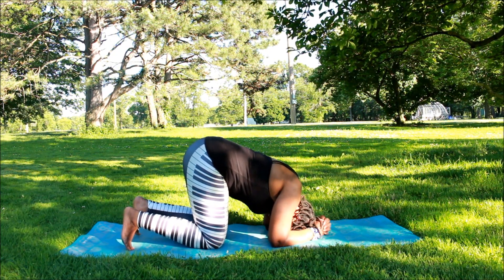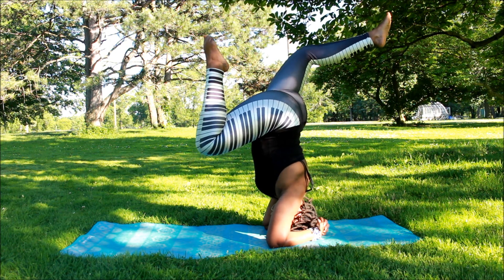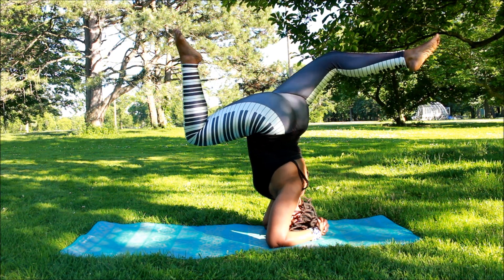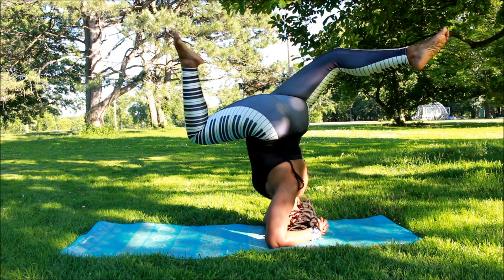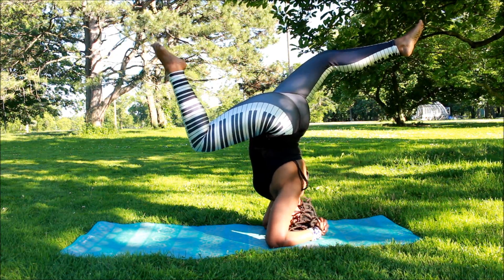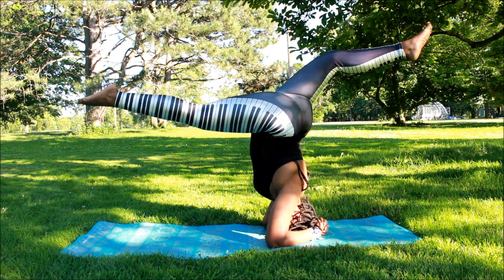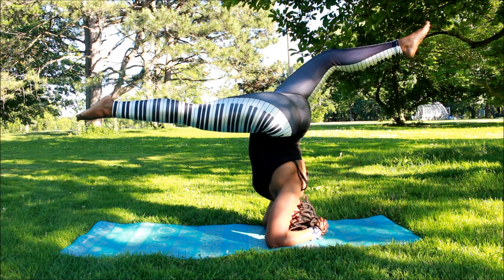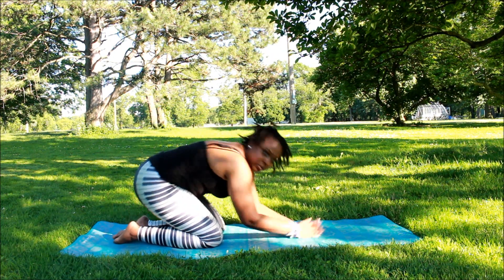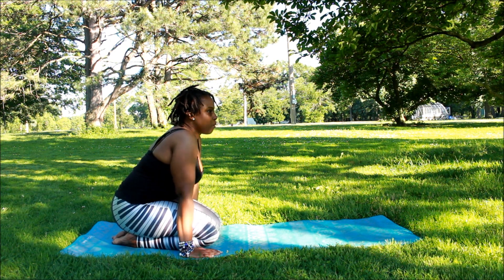Now I'm going to do a headstand — I feel like doing a headstand today. I'm trying to get back into my headstands to get my arm strength up, doing a little twist in there. I'm a little rusty because I haven't done this in a while — I've done it in the last video but not consistently. The more I do it the more I'll get back into the groove of things.